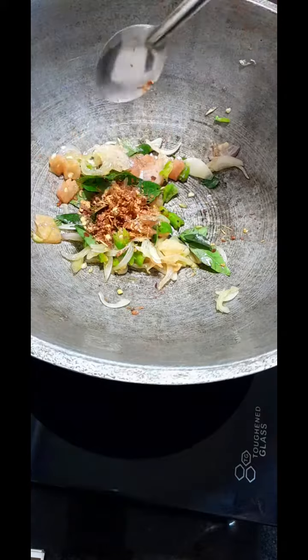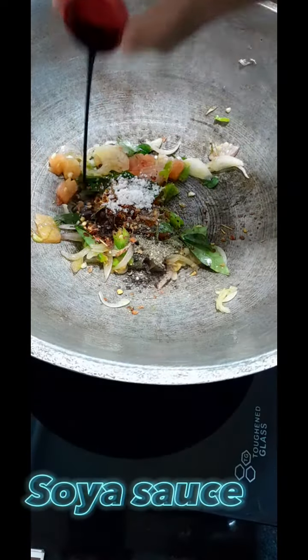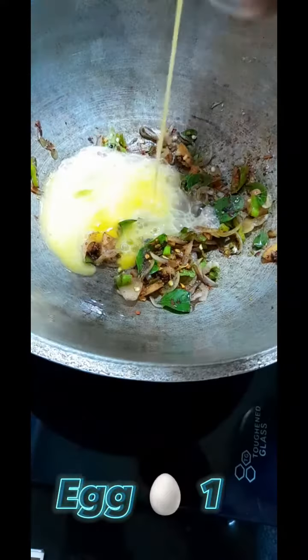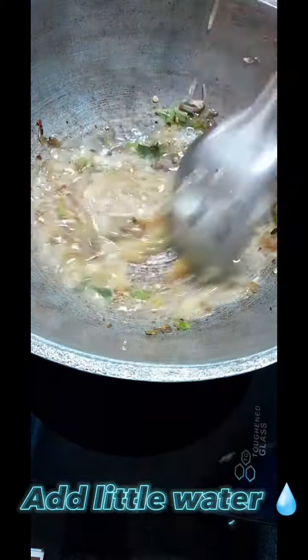I'll add a little bit of sauce on the chicken. I'll add a little egg. I'll add a little bit of sauce. My sauce is very juicy.